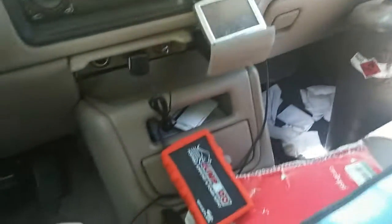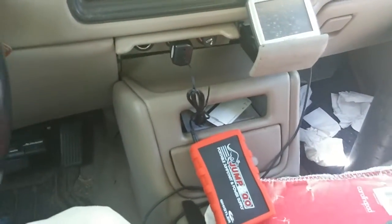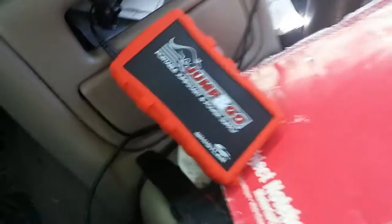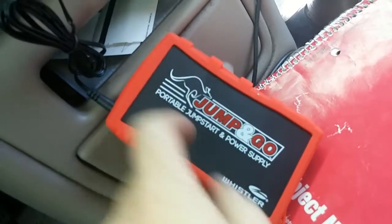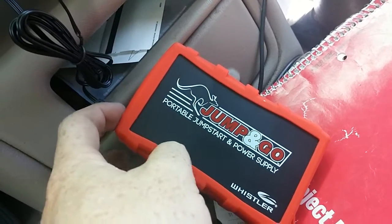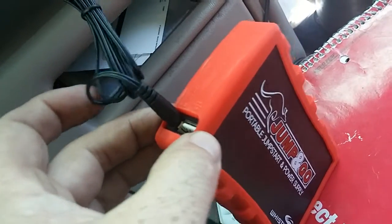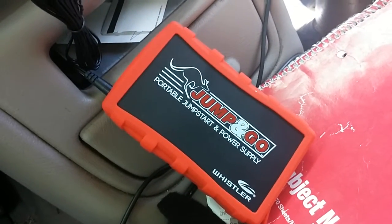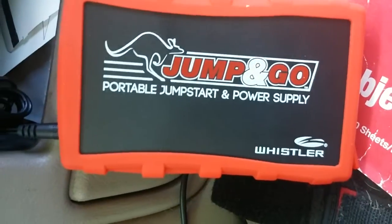We're going to go about 20 minutes away and get that thing filled up. It's pretty cool. This would also be good to keep in your storm shelter, so if you need to charge your phone, your iPads, whatever, you can still do that. As you can tell, that works pretty good.